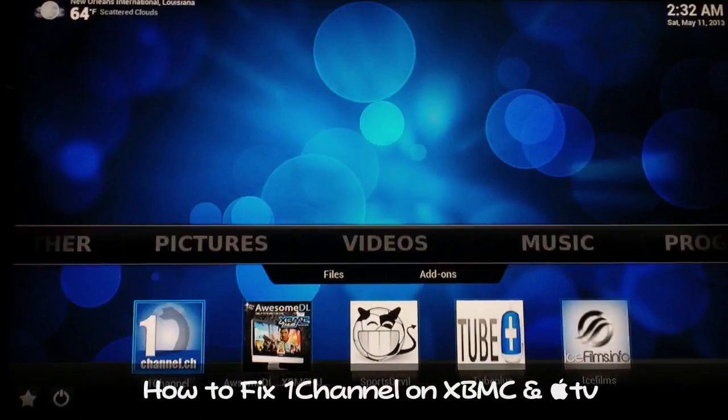What up YouTube, Supercharged Out West here. In this video I'm gonna show you guys how to fix 1 Channel. Recently everybody's been having problems with 1 Channel, and I'm gonna show you just how to fix it.